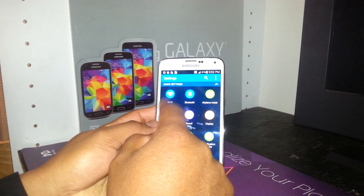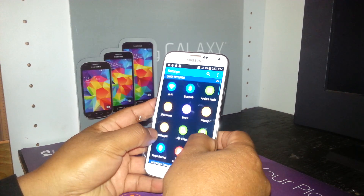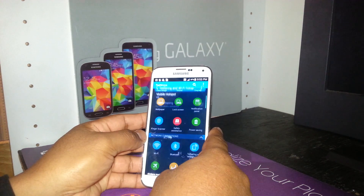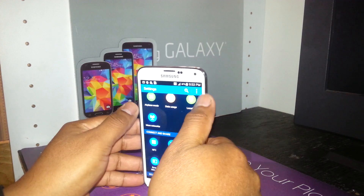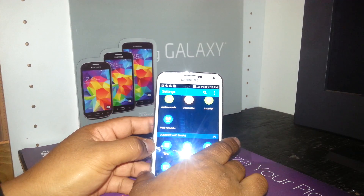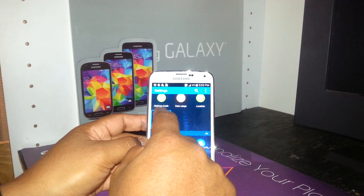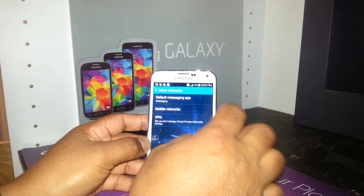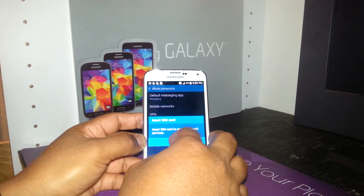At the top you can see quick settings: Wi-Fi, Bluetooth, airplane mode, lock screen panel, and finger scanner. Scrolling down you'll find network connections showing Wi-Fi, Bluetooth, data and Wi-Fi, airplane mode, data usage, location, and more networks. If you need to check APN settings, go to More Networks, which includes default messaging app, mobile networks, and VPN. The mobile networks option shows SIM card info — if there's no SIM card, you won't be able to use that.